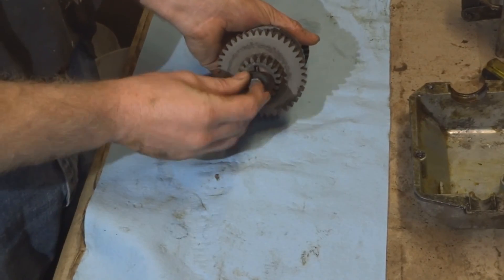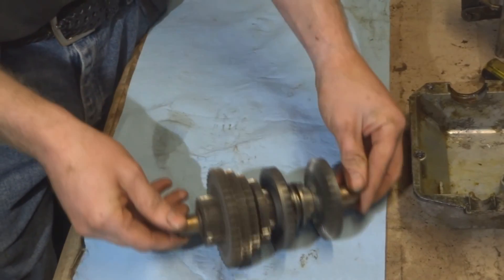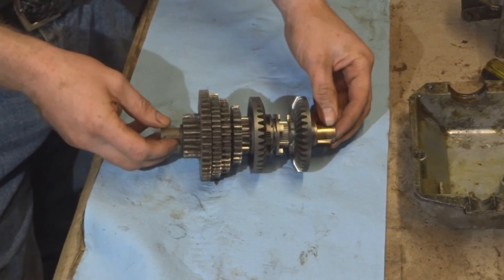The washer on each end, and then the brass bushing, and there's the final assembled piece.